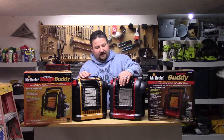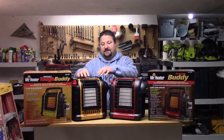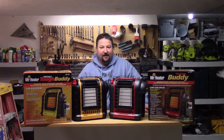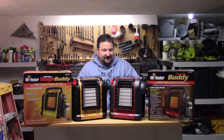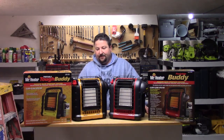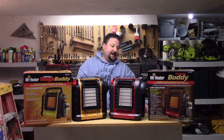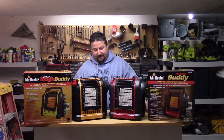There's not a whole lot of movement on either, but the metal on the standard model's grill is thinner than the Tough Buddy's — this one looks a little more tough. And that's really it, because they both put out 4,000 BTUs on their low setting and 9,000 BTUs on their high setting. They both heat up to 225 square feet of space. I've run them side by side for a while and can't tell any difference — they both seem to use about the same amount of fuel and are about the same size.